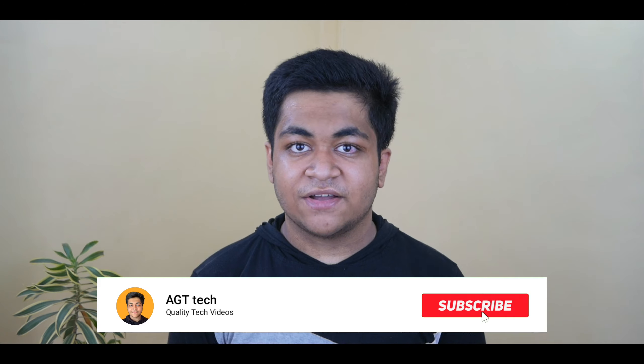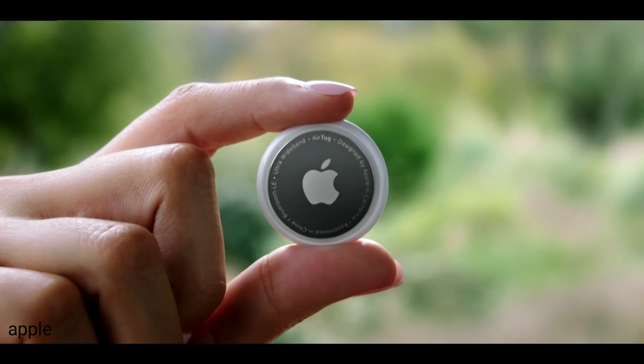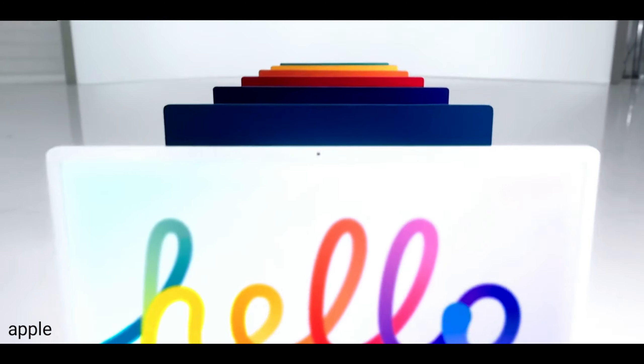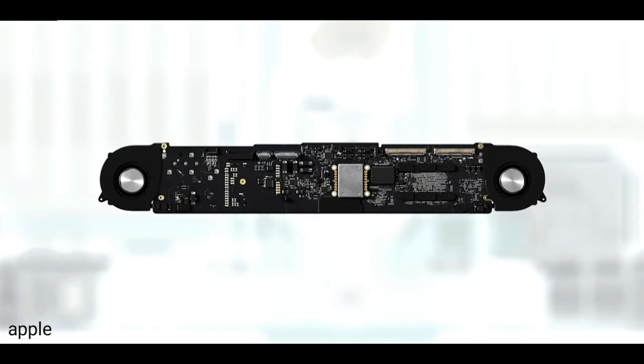What's up everyone, my name is Alityo and welcome to HD Tech. Apple has conducted their spring-loaded event, and in this particular event there are several products like the new AirTags, the new iPad Pros, but especially the main star of the show is the new redesigned iMac. In this video I'm going to be discussing all of the features and whether you should buy this in India.